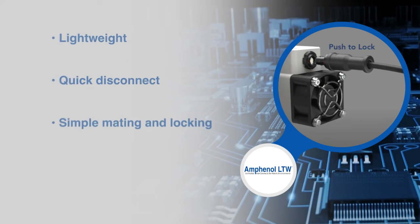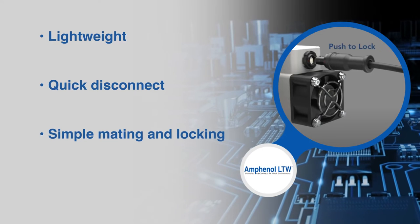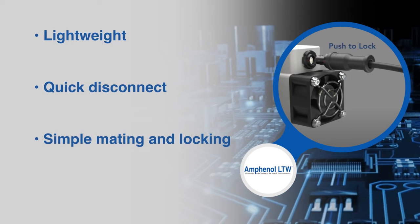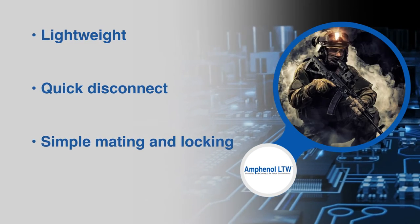The Amphenol LTW Flosswise connectors are lightweight quick disconnect connectors that offer simple mating and locking. This saves on the critical parameters of size and weight for many military applications.